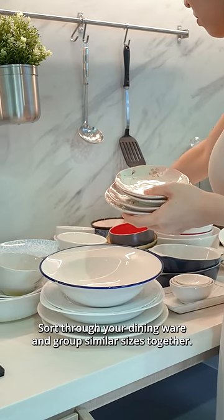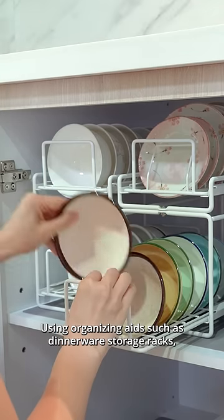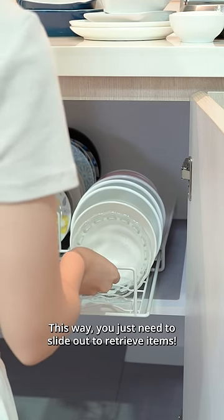Sort through your dinnerware and group similar sizes together. Using organizing aids such as dinnerware storage racks, file them vertically. This way, you'll just need to slide out the right items.